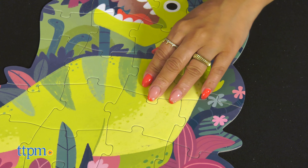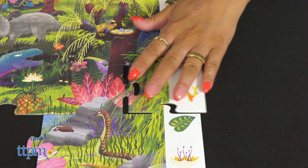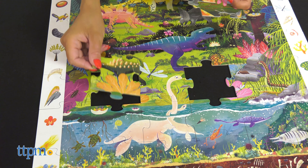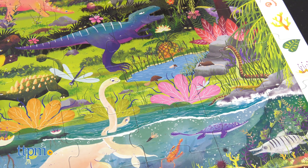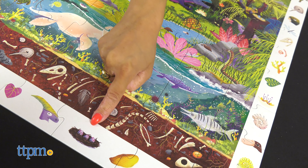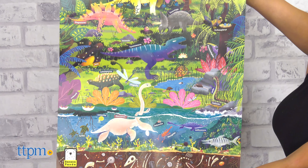There's also the Observation Puzzle dinosaur set. There are plenty of interesting things for little ones to observe and find in this detailed and colorful 60-piece puzzle. First, put the jigsaw puzzle together and then search for the objects in the picture frame. This also comes with a double-sided educational poster with more fun facts about dinosaurs.